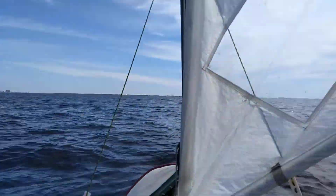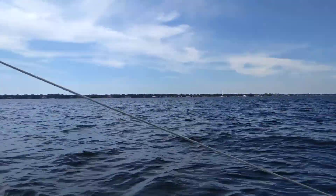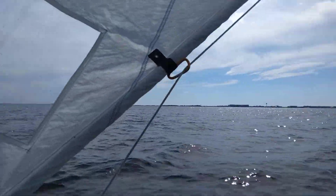Alright, well guys, we're out over the water. When I mean over the water, we're two or three miles from shore on all directions.